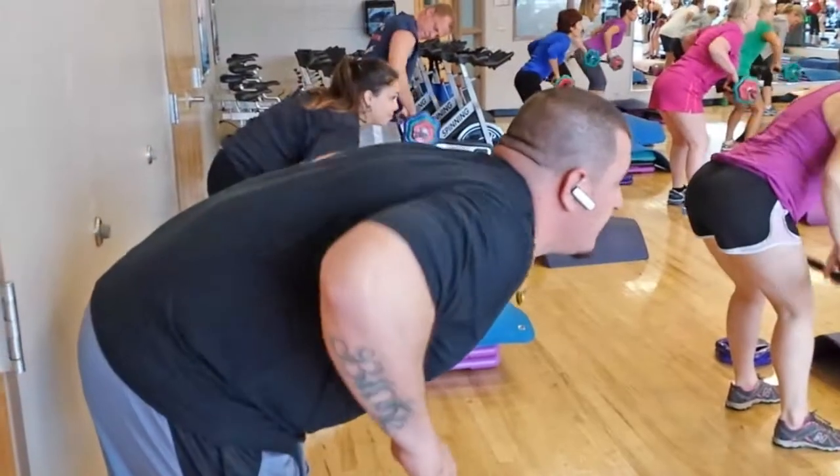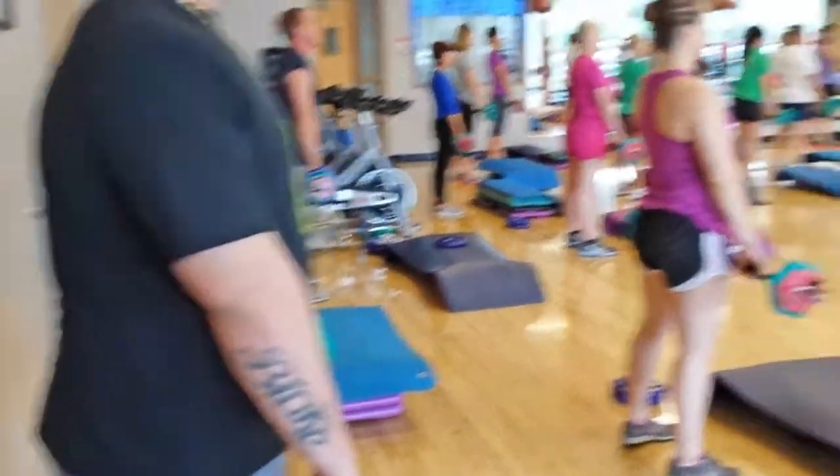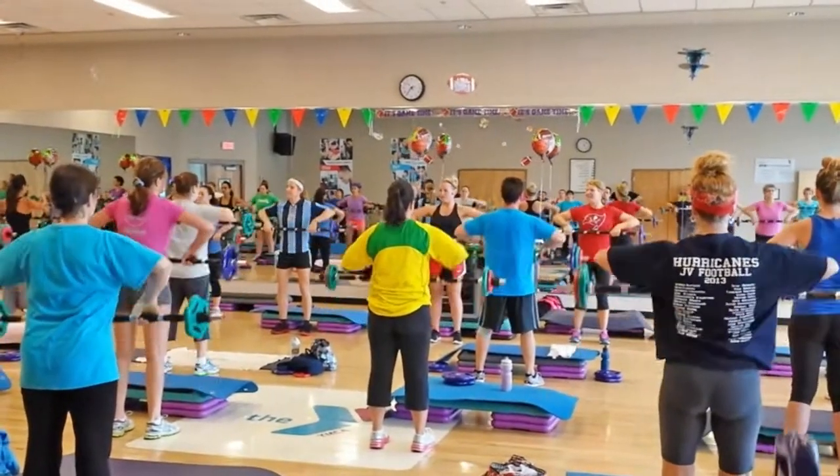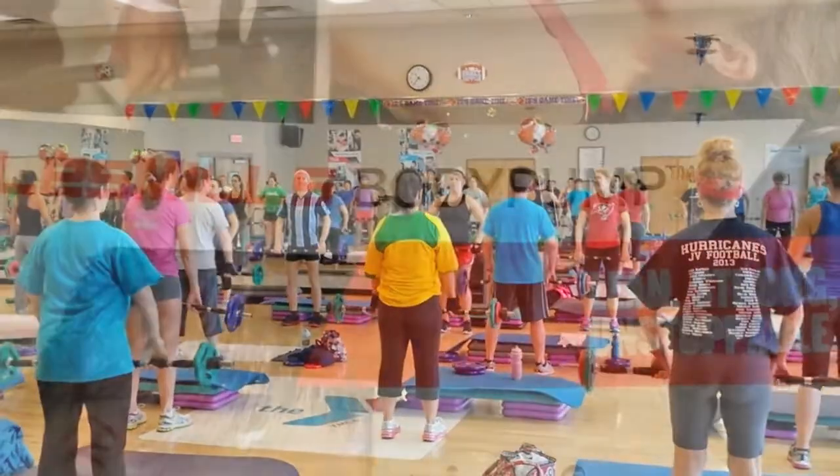All right, back to your combo — two, two, upright row. Up, up, down, down, up, down, to the knee, and bring it in.